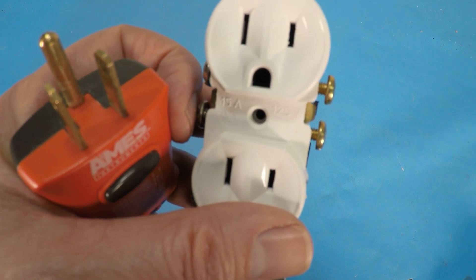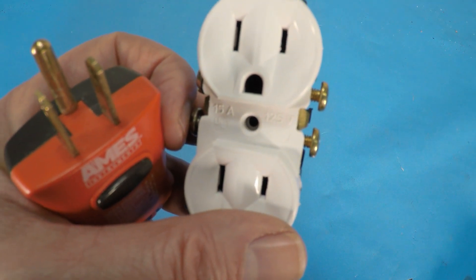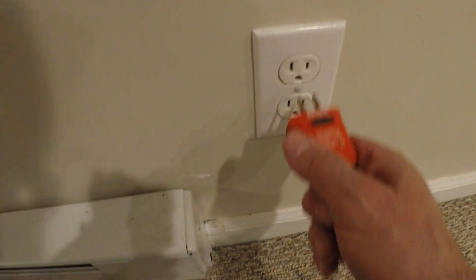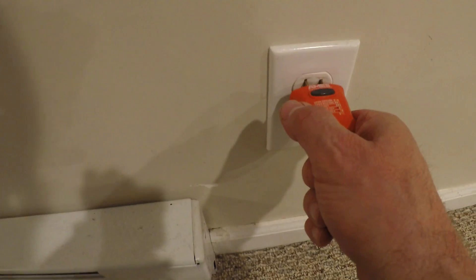So let me show you at a live outlet what this would look like when it's wired properly. If you're finding this helpful, please hit that thumbs up button for me. I swapped the wires around just to prove a point.